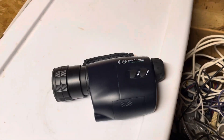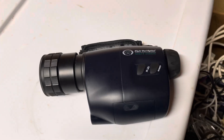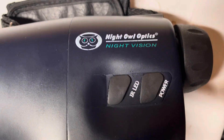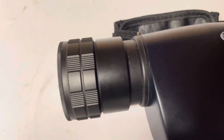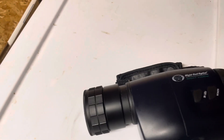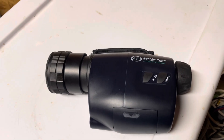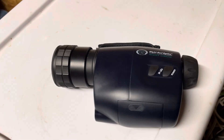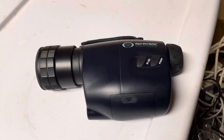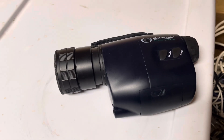Hello everybody. In this video, I'm going to be showing you what it looks like to look at the stars with a Gen 1 night vision device. This is Night Owl Optics Night Vision. These are dirt cheap — I got these for $60. You can buy them new on Amazon, an even better one for about $150. And with enough tinkering, you could probably stick this on a telescope. That's going to be the point of this video: showing what these look like looking at the stars.